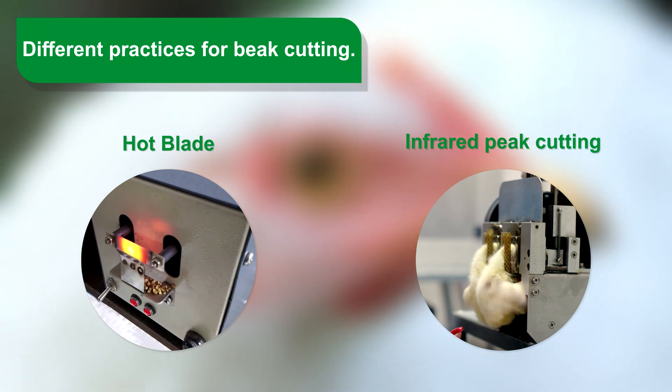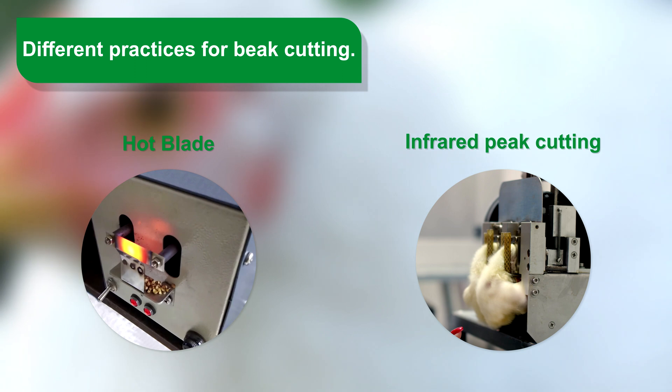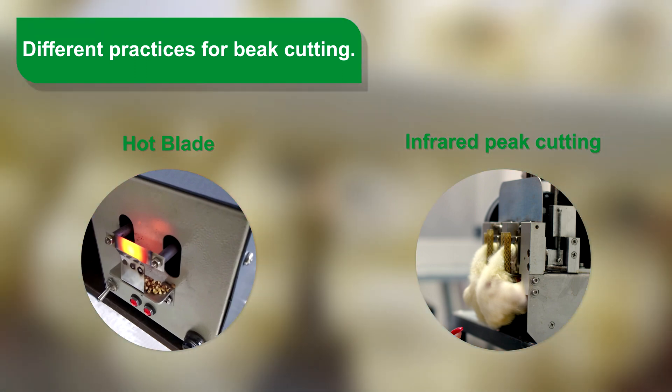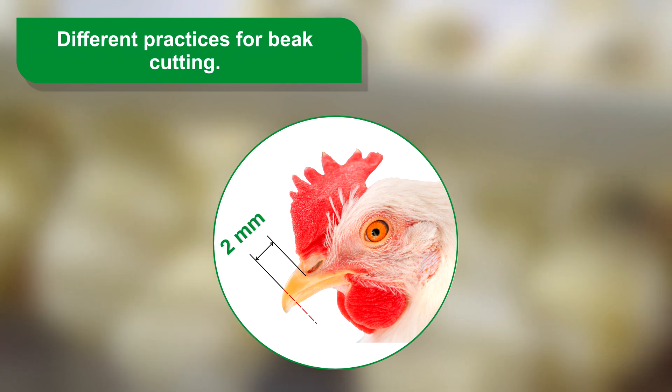At present, there are two different systems for beak trimming within the framework of the regulations in force. On one hand, there is the classic system using a hot blade, and on the other hand, infrared technology. The common considerations for both methods are: a minimum length of 2 mm must be left up to the nostrils, and beak trimming should be performed only on healthy animals.